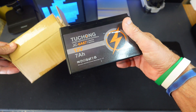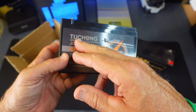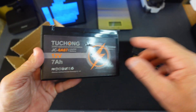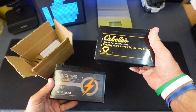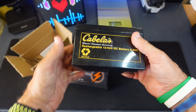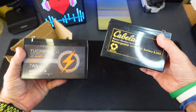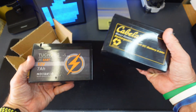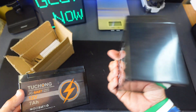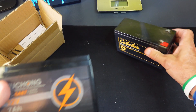In this video, I'm going to go over a small lithium ion battery from the company Tuchong — or maybe that's how you would say it. This is a battery that's a replacement for something like a lead acid battery. I have a 12 volt DC lead acid battery at 8 amp hour, and this one is a 12 volt 7 amp hour, so it's technically a replacement for that. I've mostly been using this one for a fish finder on my kayak, but you could use these for a wide variety of items.